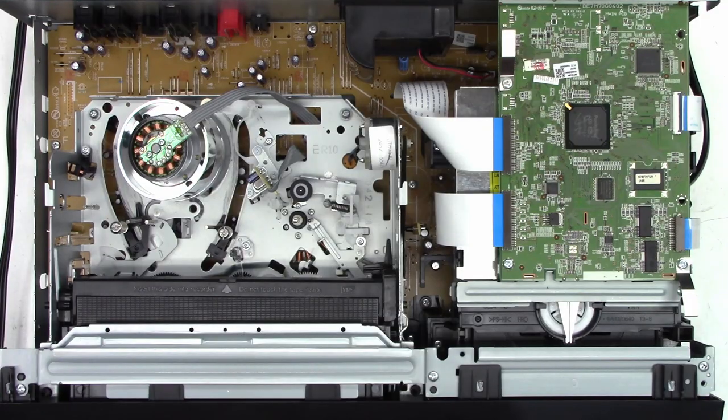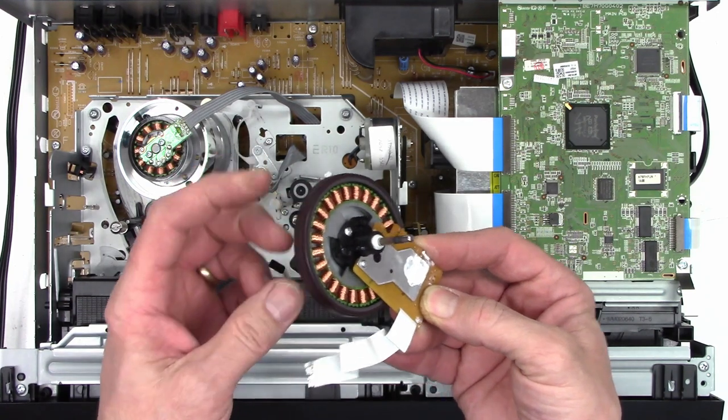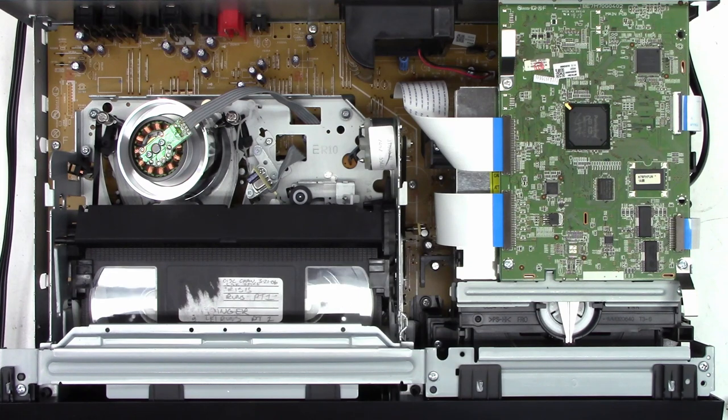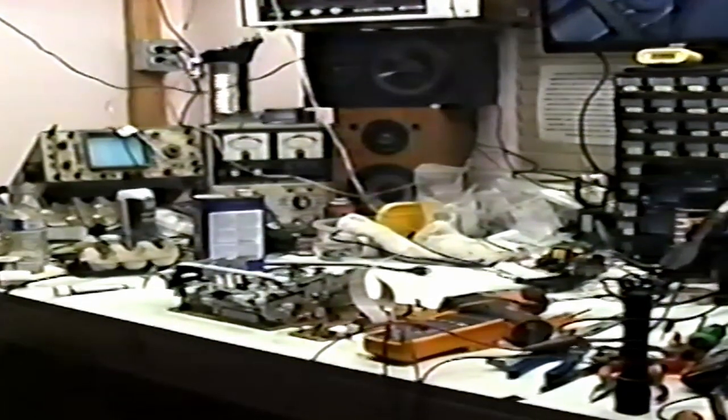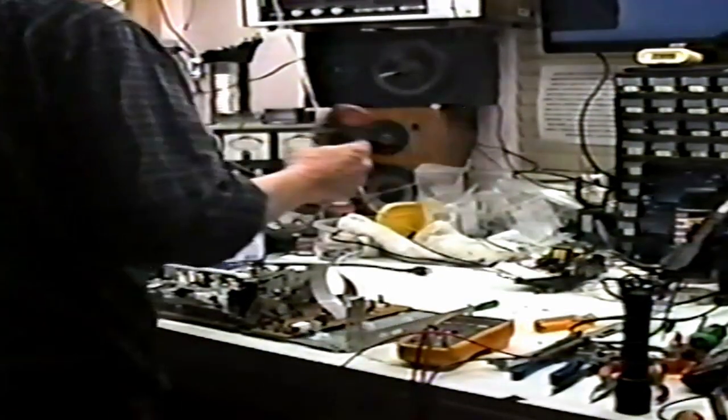I wasn't totally happy with the way the capstan motor turned out, so I went ahead and pulled a capstan motor out of a scrap unit and replaced it in this unit. Now let's take a listen to it: fast forward, rewind. It's up and running. I had an old 1980s camcorder that I set up and videoed me putting this thing back together. It has a different capstan motor in it now — it sounds perfect and works great.